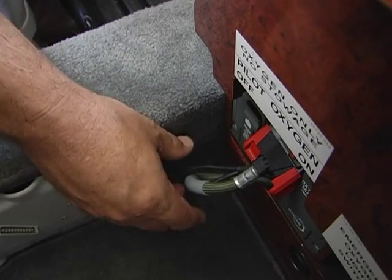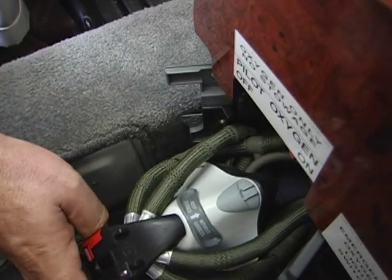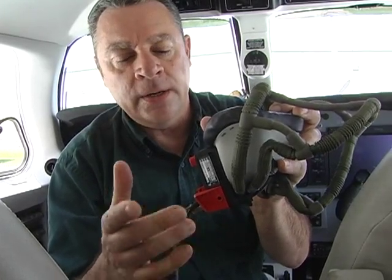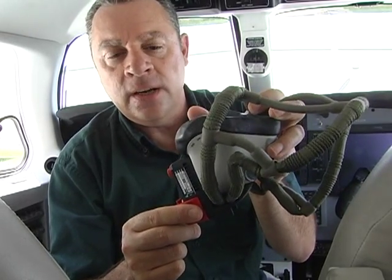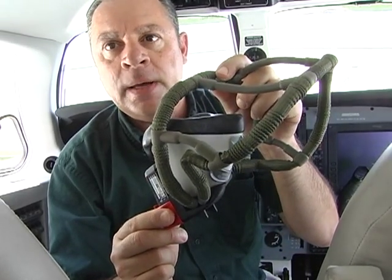The pilot will pull out the oxygen mask by grabbing the red tabs on the mask and pulling forward, removing it from the box. With the mask removed from the cabinet, the pilot presses on the two red tabs, sending oxygen from the mask to the head harness to fit snugly around the pilot's head.